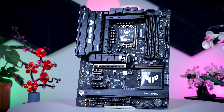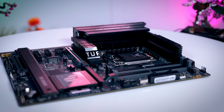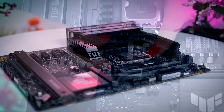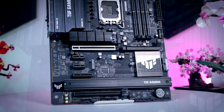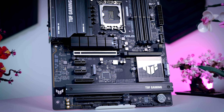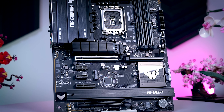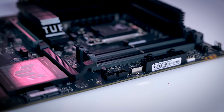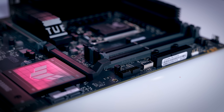You get four M.2 slots, three of them are heatsinked. The main Gen 5 one on top looks very nice with a little TUF logo on the side, and it has a nice mechanical clicky system to install it. Every M.2 slot is also tool-less, but you do need a screwdriver to remove the bottom heatsink. You get seven fan headers, three addressable RGB headers, two internal USB 2 headers, one USB 3 header, and a 20 gigabit USB Type-C connection with fast charging support.